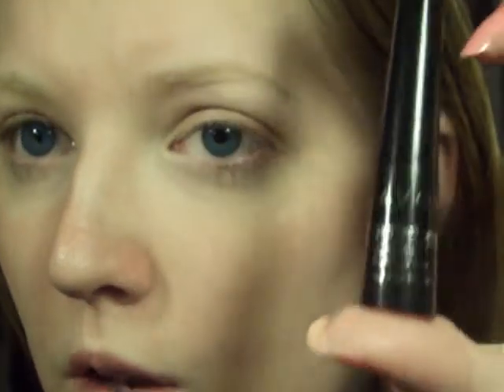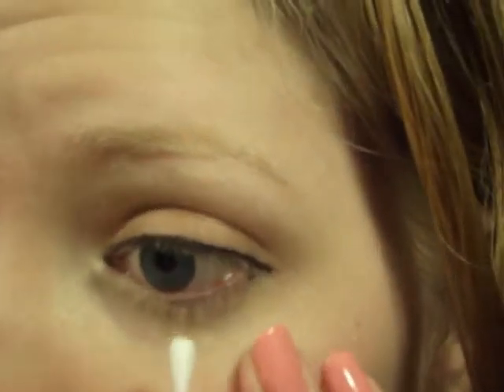Next, I'm picking this liquid liner and I'm just going to do a normal line on the top. I like using liquid liner because it lasts longer. This look would also look good if you used a smudge liner on the top, but today I just wanted to use a liquid liner. You could also do a smudge look if you'd like to.